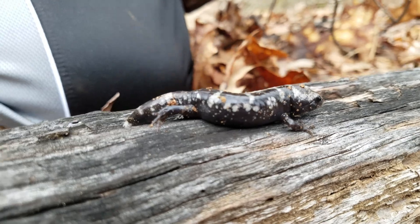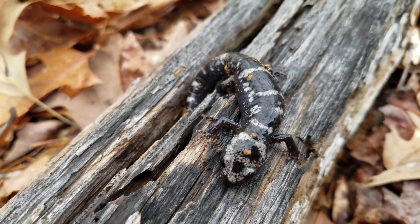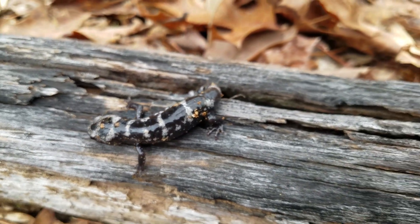The larvae will feed on tiny, almost microscopic animals called zooplankton. As they grow, they will feed on tadpoles, other amphibian larvae, and insects. It takes the larvae usually about three to six months to grow into salamanders.